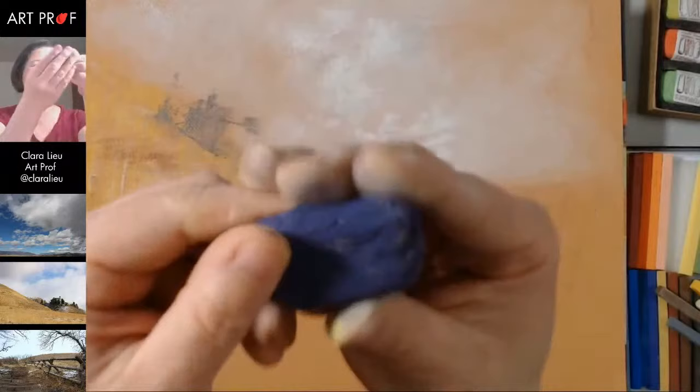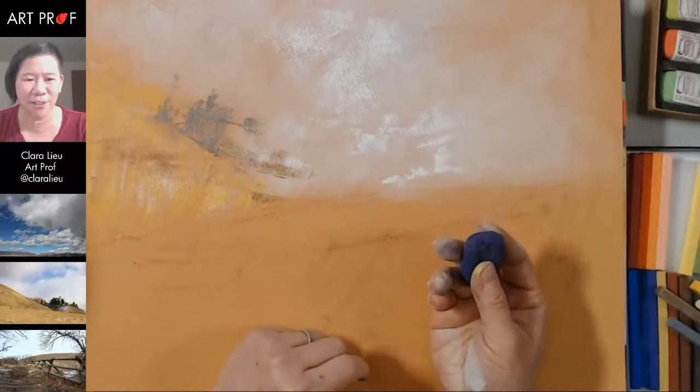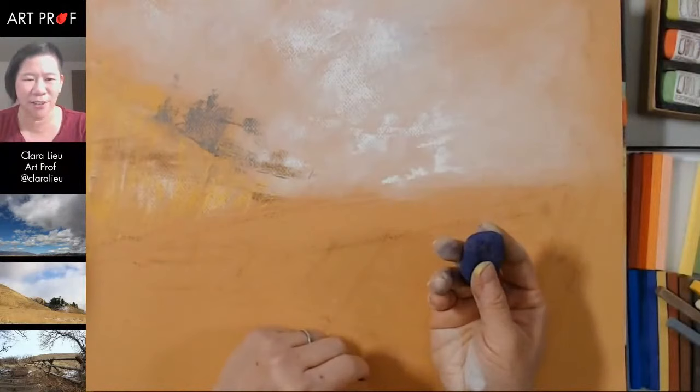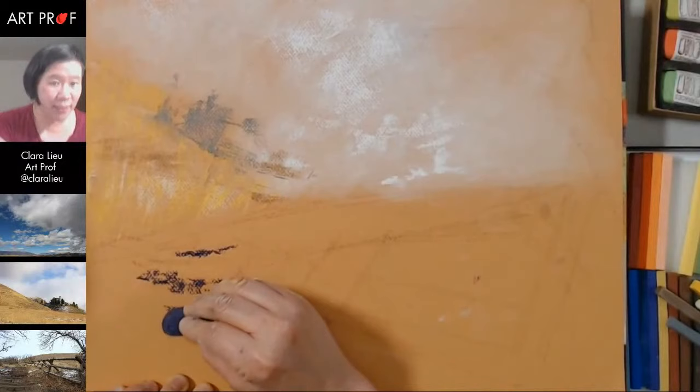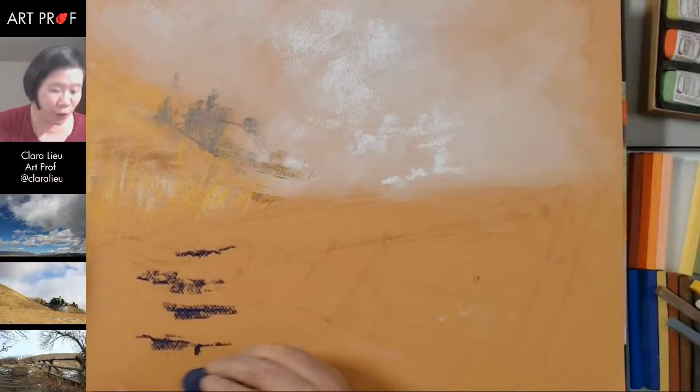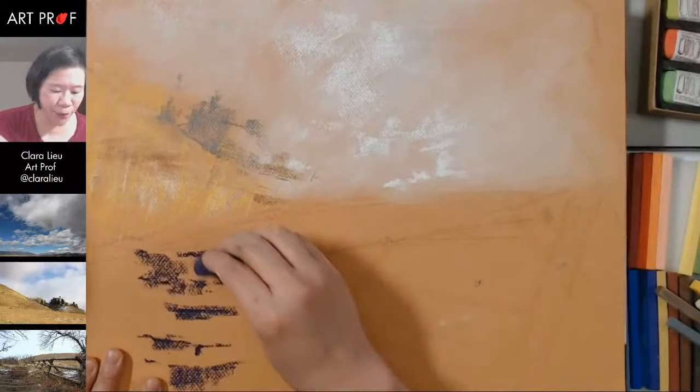These pastels are so weird — it looks like hardened Play-Doh. Another thing I've done — my reference photos are pretty small on my computer, I did that on purpose because I don't want to look at detail right now. Detail would just be a huge detraction. So I'm just trying to look at very simple basic shapes. Let's use our handy paper towel.